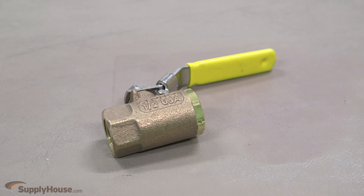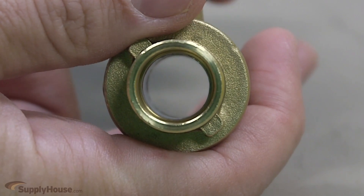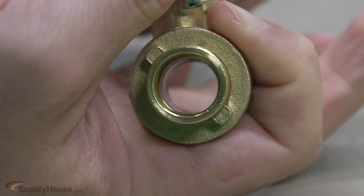Standard port are the most common, but there are also full port ball valves. These types of ball valves have an oversized ball and the hole within the ball is the same size as the pipe to which the ball valve is connected.